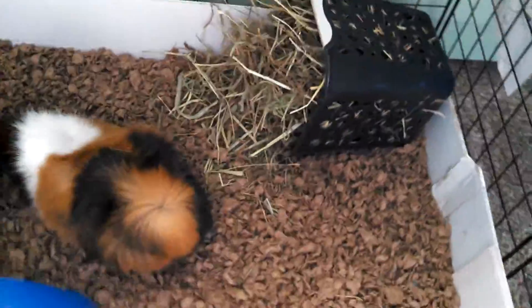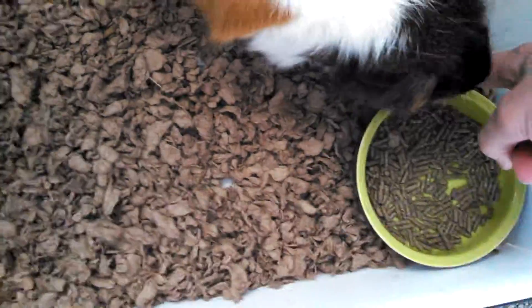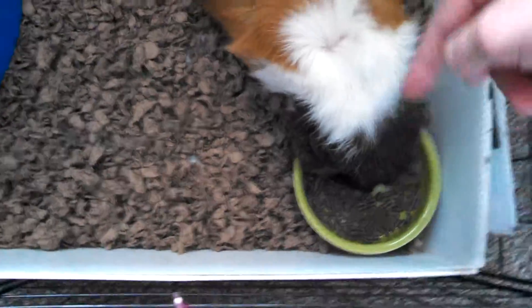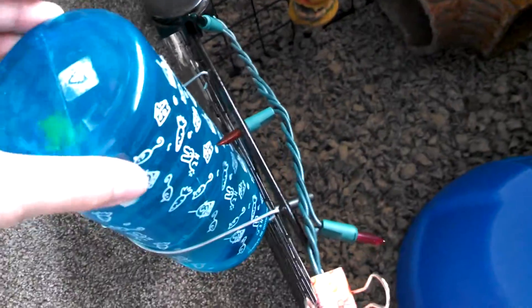And his Living World dome. He also has a hay bin — the miniature laundry hamper, but his is in navy blue. His food dish is just a shallow ceramic food dish because he likes to tip over his food dishes. Then he has this Living World water bottle — it's plastic and it's bigger because he drinks a lot of water. Reese doesn't drink as much water.